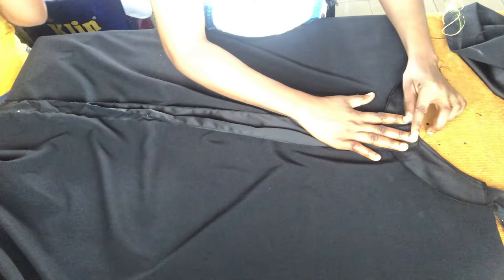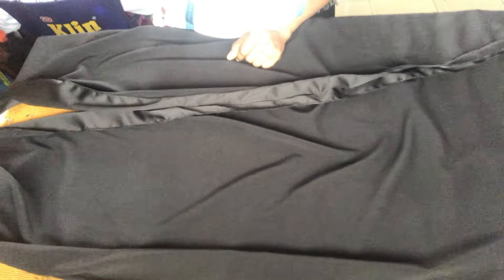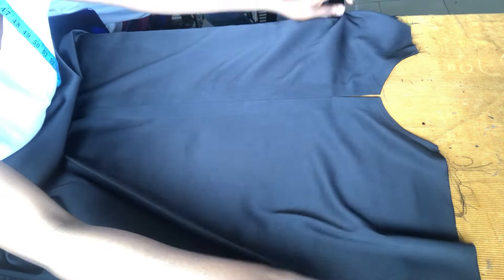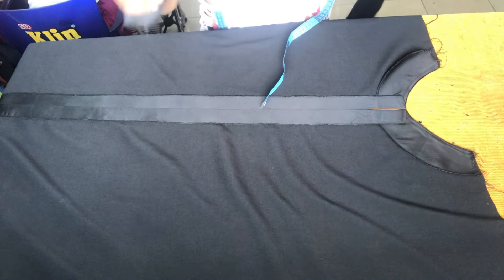I've done stitching it down. This is what we have. I went ahead to turn the neck. This is the opening for the neck, and this is the opening for the damp part. I will go ahead and iron it down. You can choose to sew it down or put gum, but here I use a hemming gum to iron it down. This is the front.